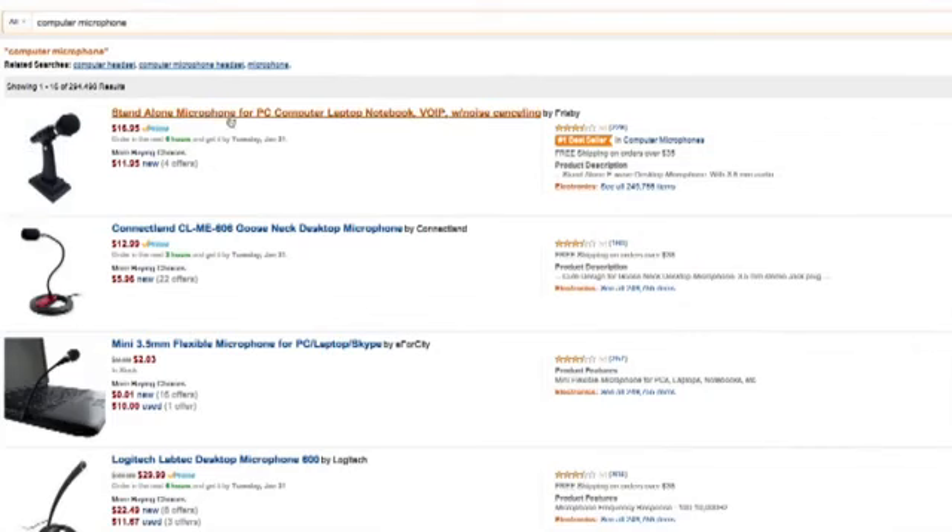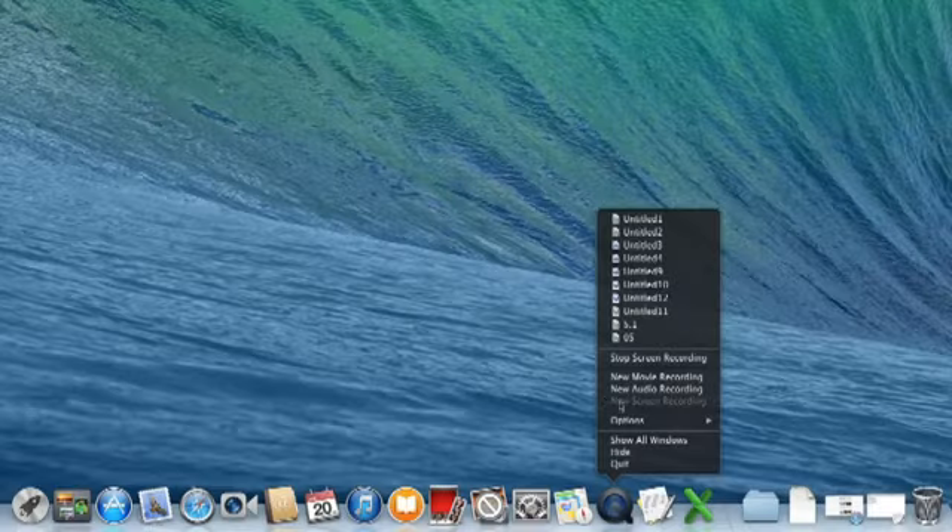Hey, my name is Zach, and I wanted to show you what to do if you don't have a microphone input on your computer. This is going to make it a little bit harder for you to record the screen and edit later. If you have a master audio track you're trying to match to, it's going to be really hard to commentate on your screen capture in order to sync it up with your master audio track so you can have good volume.